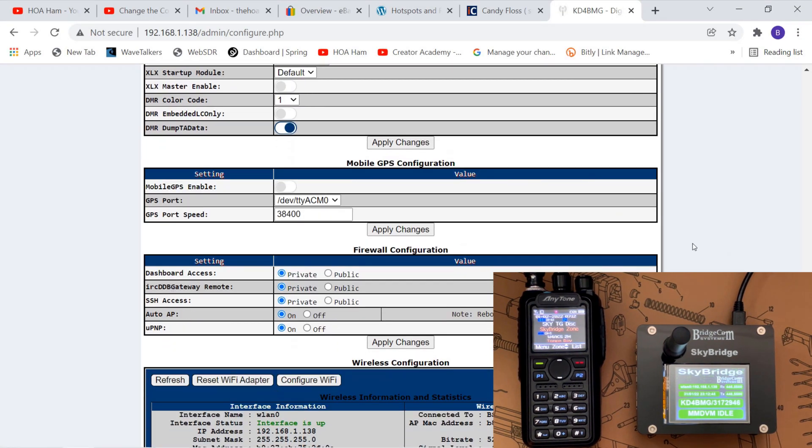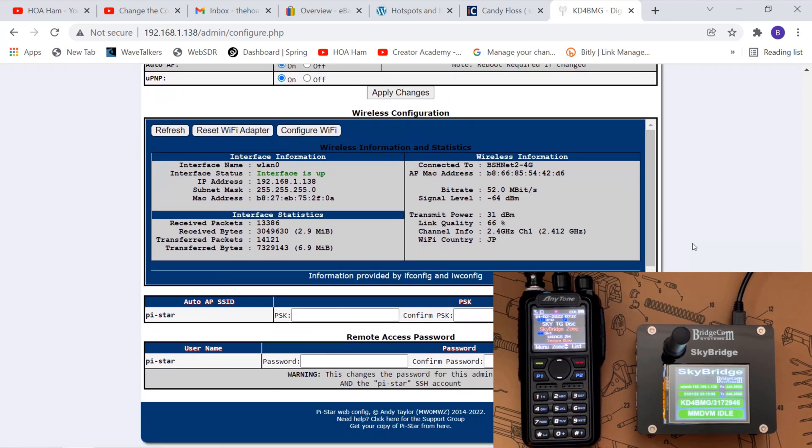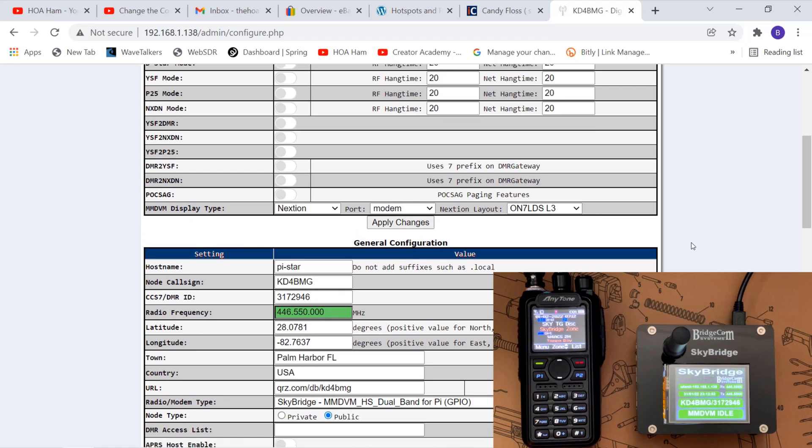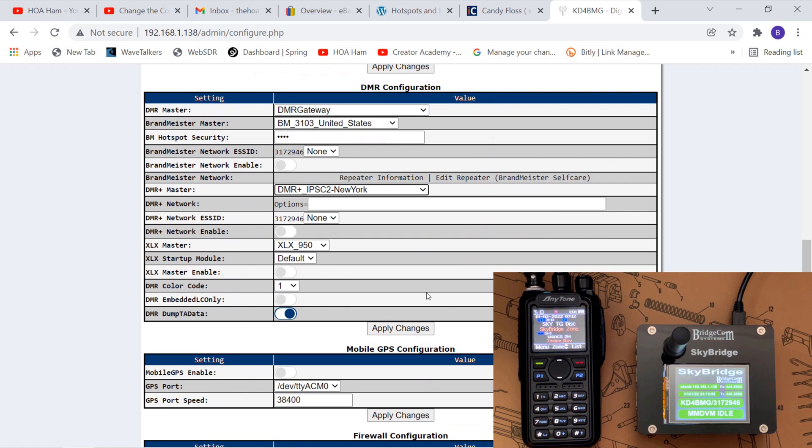Scrolling down further — that looks right, that looks right, that looks right. Let's apply changes, because this is where it's going to matter. Let's see if this brings my PiStar back to life. I'll truncate the video during editing because you can see now that my PiStar has stopped — it's doing a reset while it takes on the new configuration. My hope is when it powers back on, we're working.